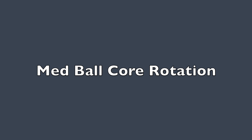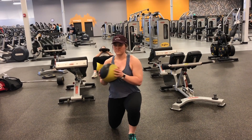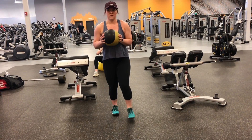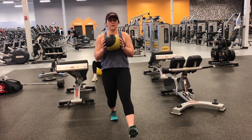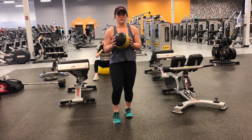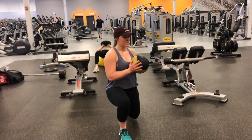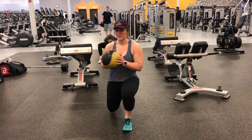Next is the medicine ball core rotation. The purpose of this exercise is to build core strength, and the muscles worked are the rectus abdominis. For breathing, when you push off you will exhale, and when you lower yourself into the lunge and rotate the ball, that's when you inhale — so lower yourself and inhale, rotate and bring yourself up to exhale.